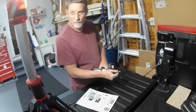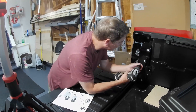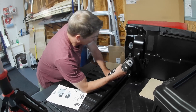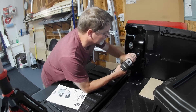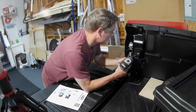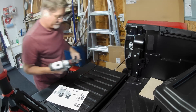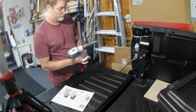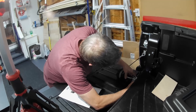Why'd you adjust that? I don't know, it was on drill — I figured the clutch would help, and then I can torque it down to where I want it with a wrench, not the drill. Do you have a torque spec for this? Nope. So many uga dugas? Nope. All right.